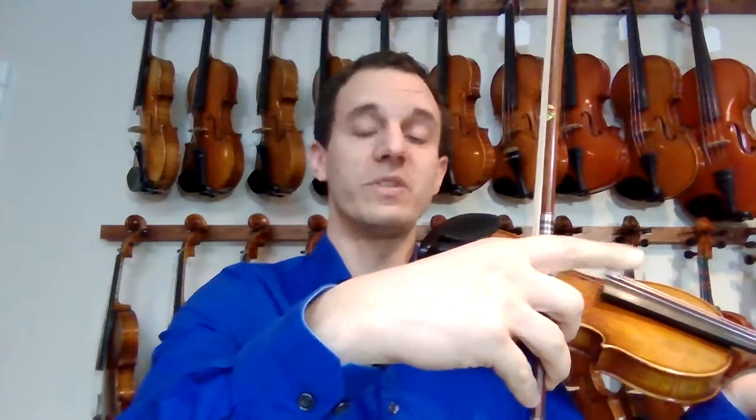Once you're in that position, it's all about extension as we learned in course one. It's all about wrist bending and moving the bow with the index finger. Thanks so much for watching.